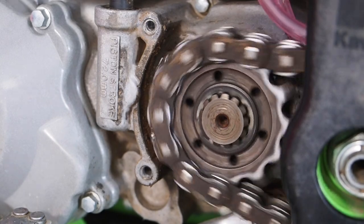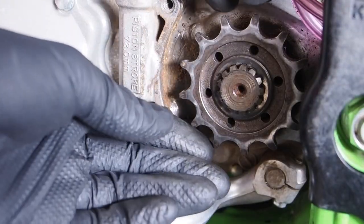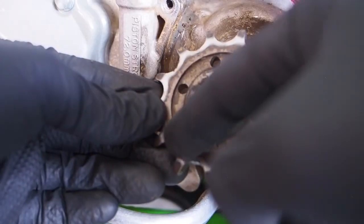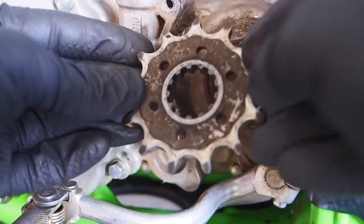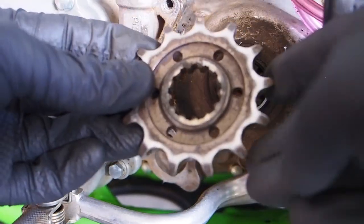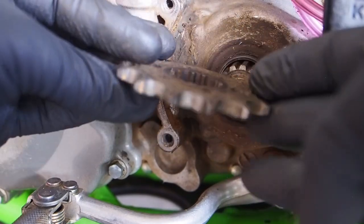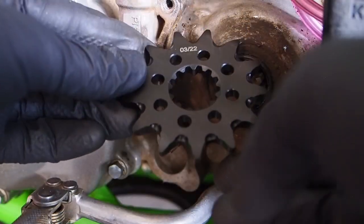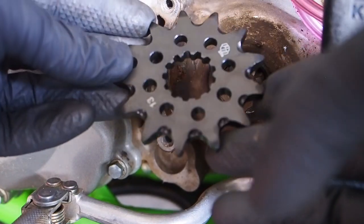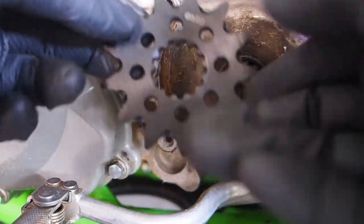Tip number two: as you go to take the front sprocket off, notice how it comes off — there's a little cutout on the front side but the back is just flat. Sometimes these can be offset, so if it's an OEM sprocket just remember which way it goes on. Looking at the new primary drive front sprocket, both sides appear flat, so I'm going to put the logo and the number of teeth facing outward.